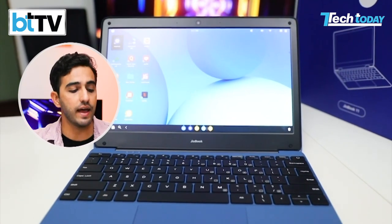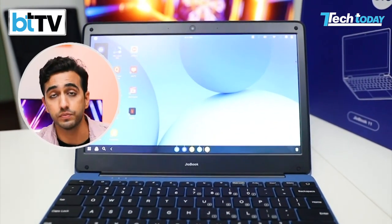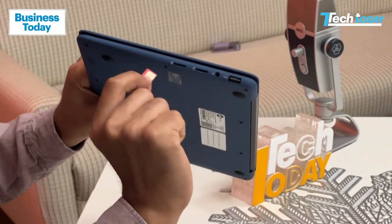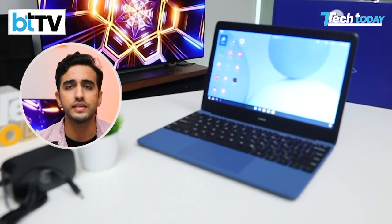JioOS is their version of an operating system where all of this stuff is possible at this price point — things are optimized. They have a JioStore which you can use. Plug in your SIM — voila, 4G is working like a charm. Even if Wi-Fi is not there, you could use your phone as a hotspot. But if you have any standard JioSIM, plug it in and some of these features come to life. When you're using this device, JioOS seems about right.